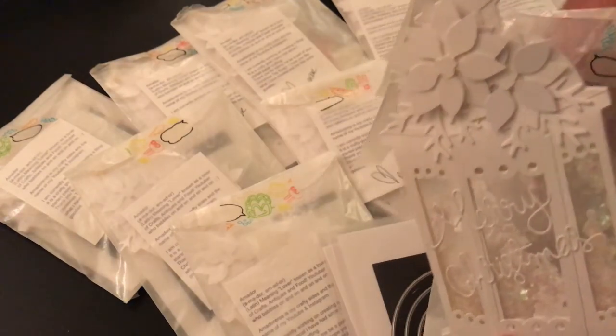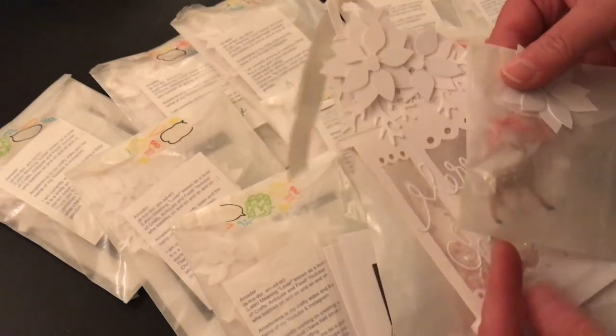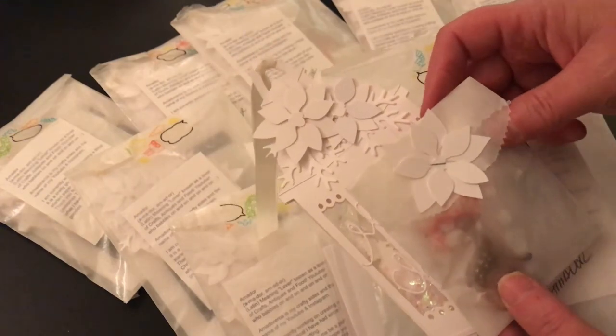The tags are coming in and I'm going to be spreading all of the tags out on my dining room table like I do every year, and do a video showing all the variety.